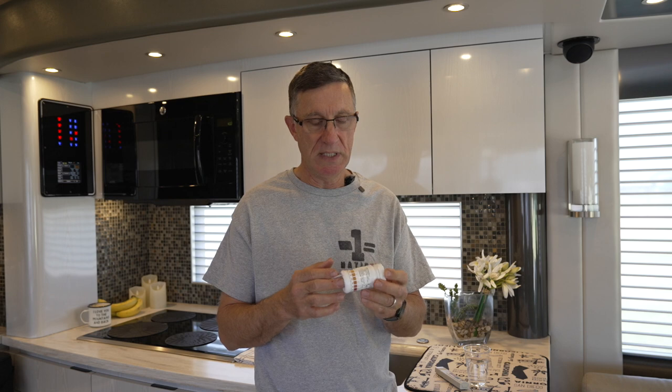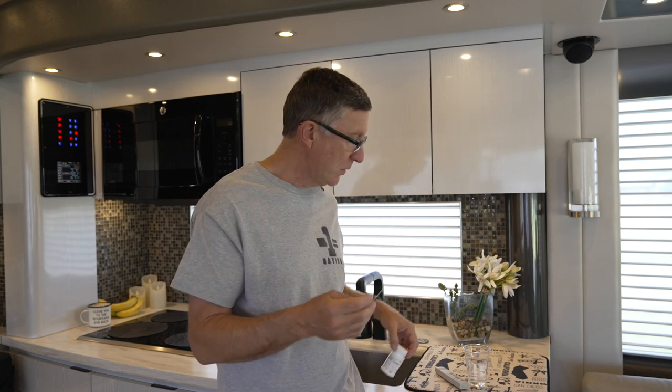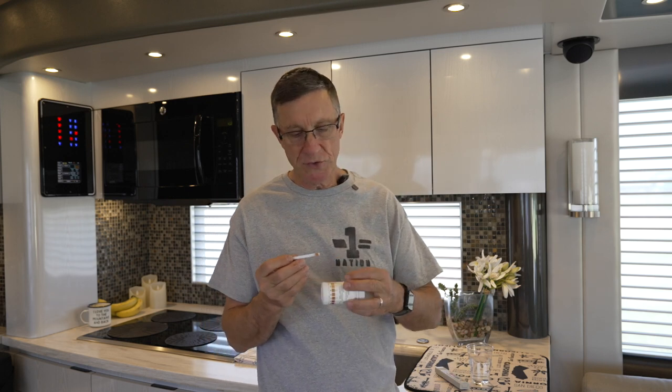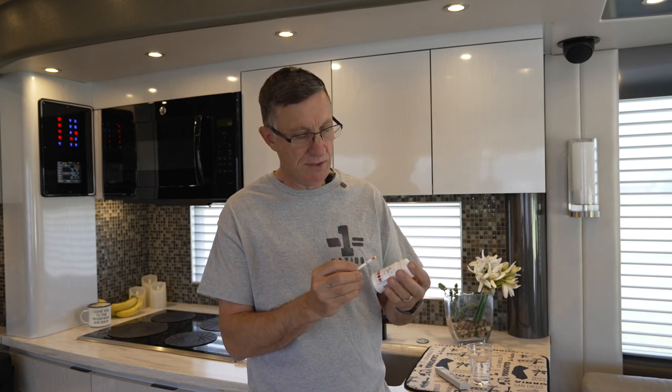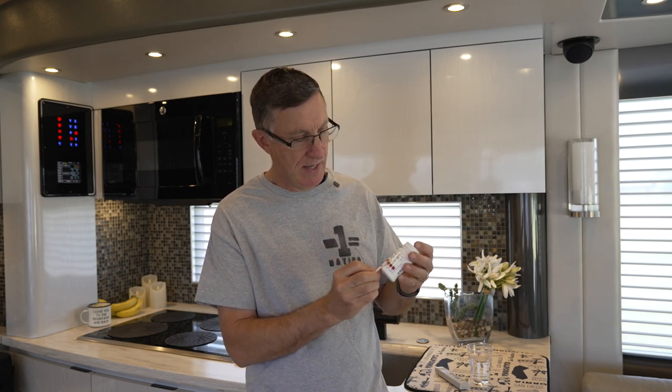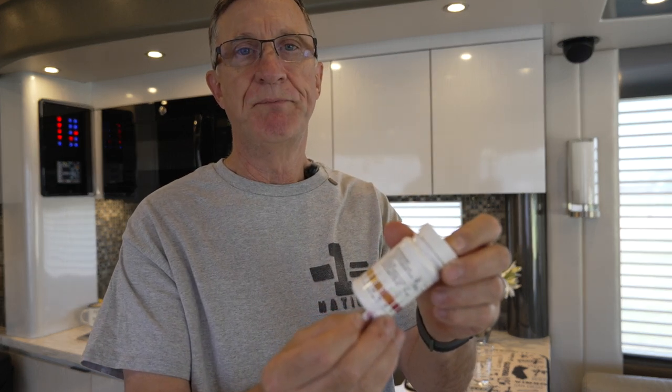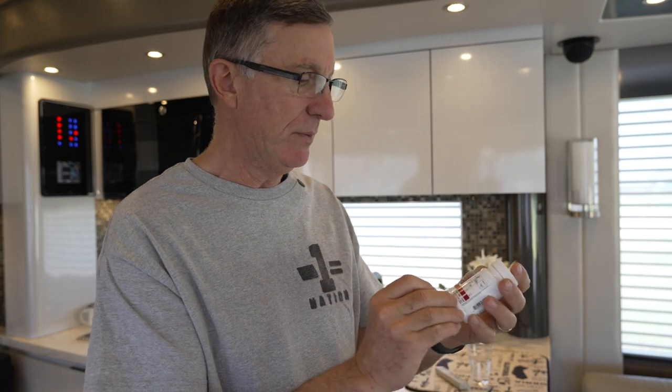Let's first talk about soft water. I have the on-the-go soft water conditioner — it's the scuba tank size version, so it gets me probably a few months. It really depends on how hard the water is at your inlet. What I'm going to show you right now is this test where you use a stick to test your water hardness. You'll see that I'm up here in about the 180 range — you just dip it in the water and take a reading within a few seconds.